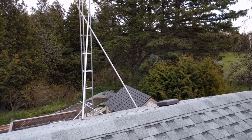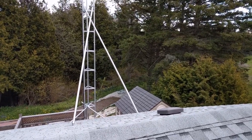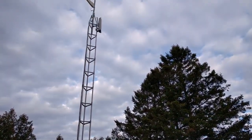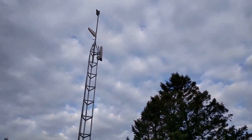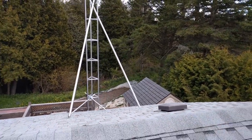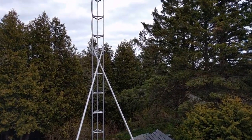This is our tower installation that we've installed today. The client wanted to go with a 40-foot tower, so we've installed the braces at the roof, and we've also put on some 10-foot braces just to give extra support.